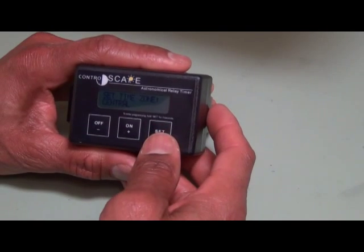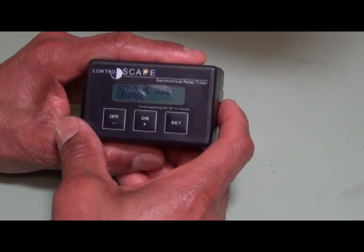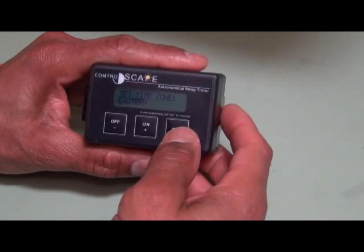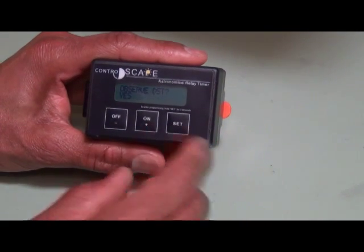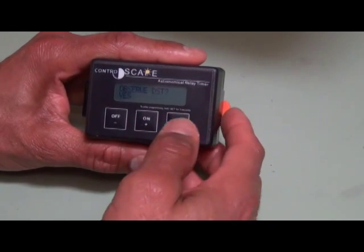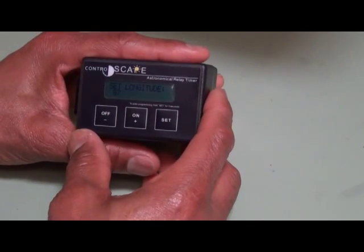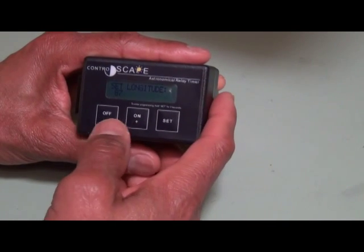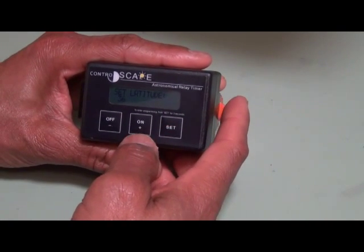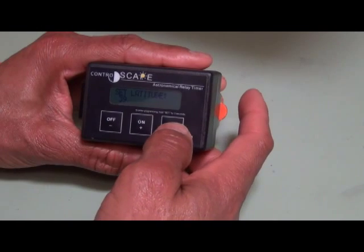Year, 14, that's correct, so we press the set button. Time zone — it's currently set for the central time zone, which it usually is when you get it from ControlScapes. We press the minus button to highlight Eastern and press set because we're in the Eastern time zone here. Observe DST — yes, in this area we do observe Daylight Savings Time, so we press set. Set longitude — the longitude for the Northern Virginia area is 78, so we press the minus button to get to 78. Press set. Our longitude here is 39, so we press the plus button to get to 39 and press set.